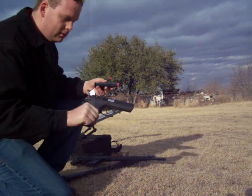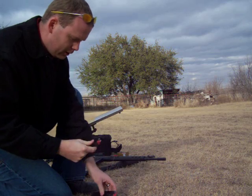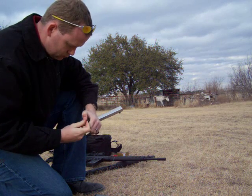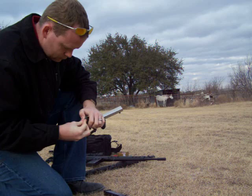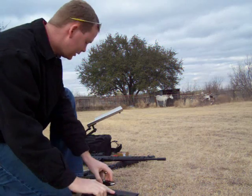All right, this is my Baby Eagle, .40 cal — four rounds, two per. So you can get a sound of the clip ejecting and everything.